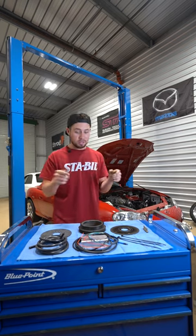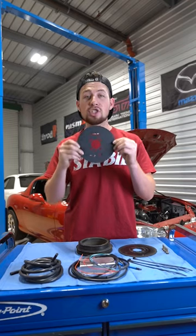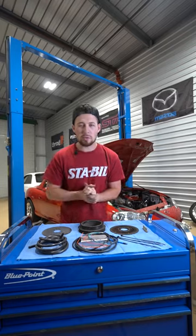If I put a turbo on this car without these two things, it would probably... This is an adjustable timing wheel, giving me the ability to adjust the static ignition timing. For this turbo application, it requires me to retard the timing by 6 degrees.